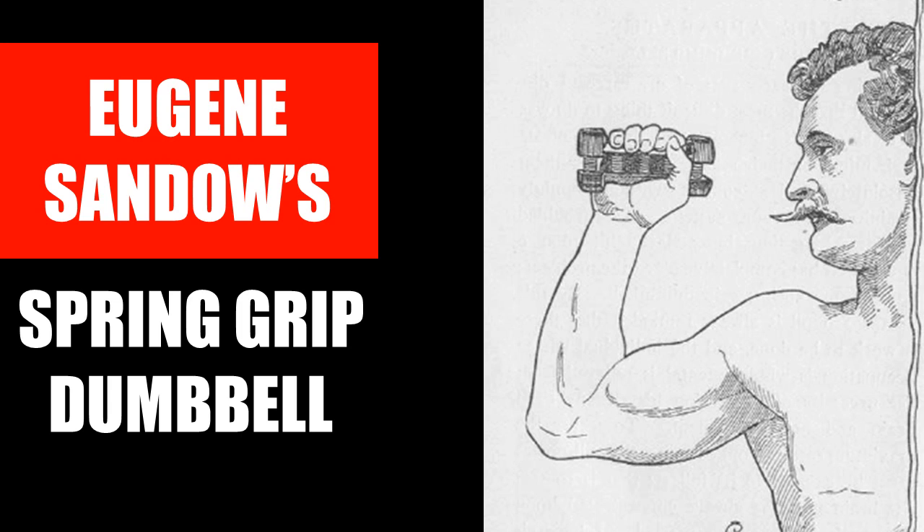Hi everybody, GoldenEraBookworm here. Today I'd like to continue talking about the light dumbbell system, and in particular how Eugene Sandow solved one of the biggest problems associated with performing the light dumbbell system correctly — that is the application of appropriate muscle control. After Eugene Sandow popularized the light dumbbell system, many people began to criticize the system having not achieved the desired results due to incorrect performance of the exercises, which relies heavily on establishing a mind-muscle connection and then applying tension to the muscles at work voluntarily using one's mind, as Eugene Sandow used to constantly state.